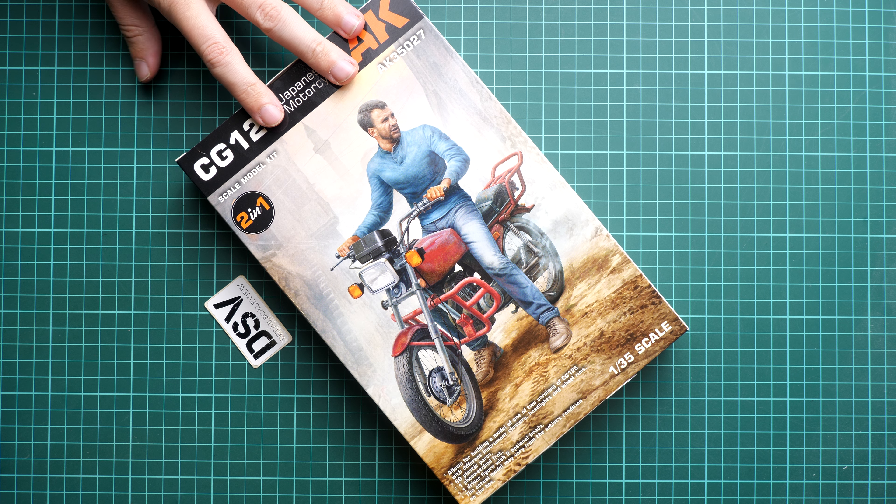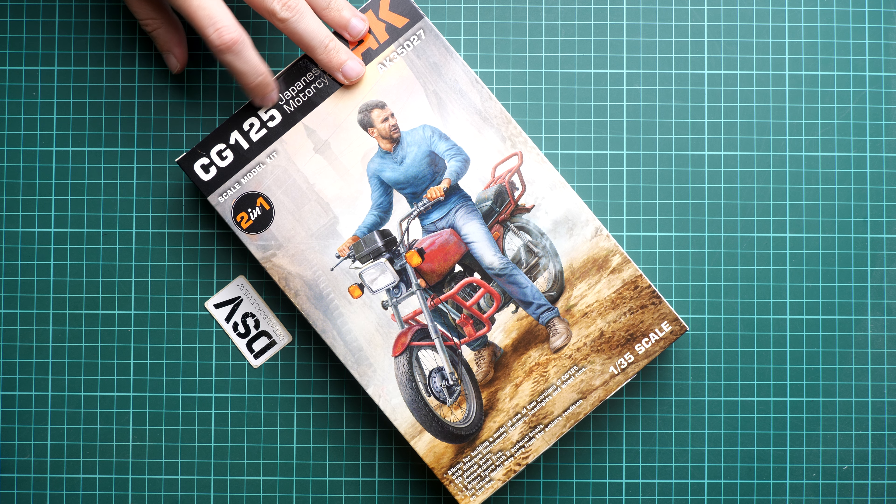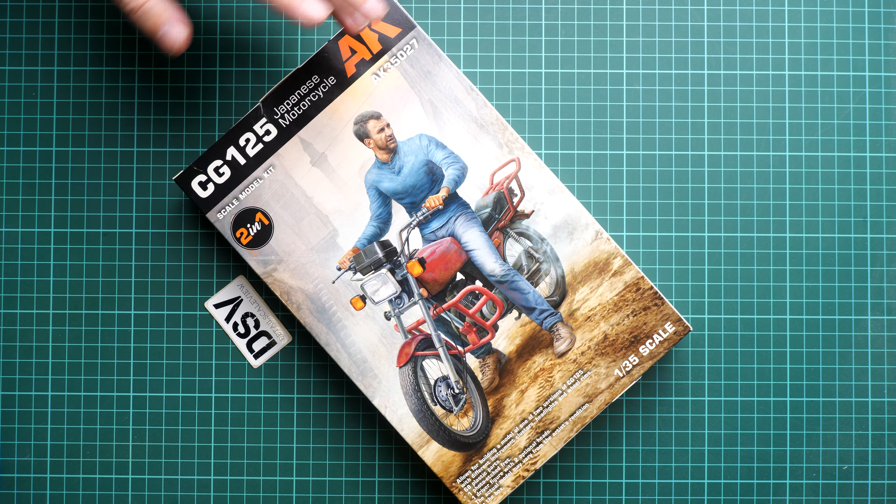Hi everyone, today we have a new video review and as you can see this time we are going to talk about Freshly from AK Interactive. It's a 1:35 scale kit and here we get the Japanese motorcycle — it's not specified which brand but it's called CG125 — so as you can see it's a small vehicle, and what is interesting is that it is coming as a dual combo, so we get two in one.